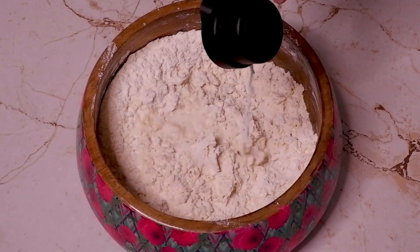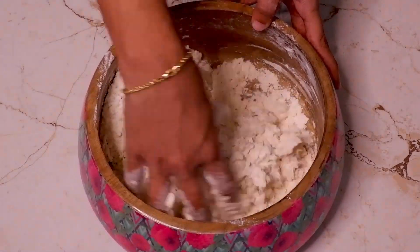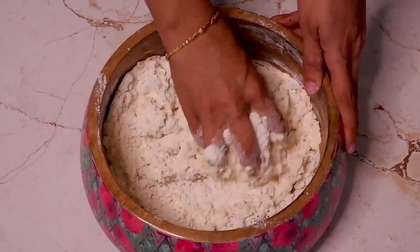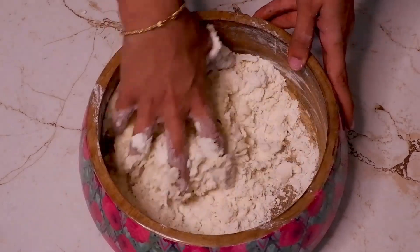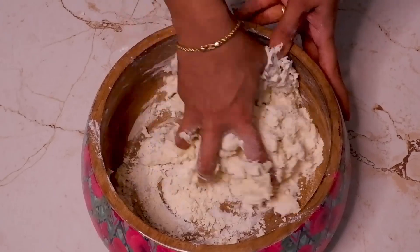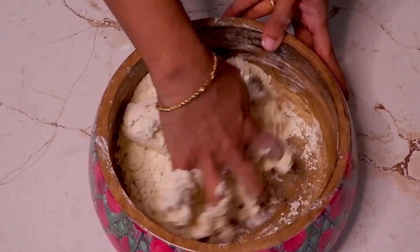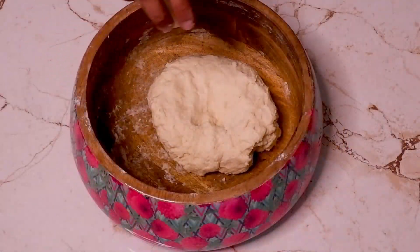To this I am adding 1 fourth cup of milk. Gradually add lukewarm water, 1 fourth cup. Knead until dough is formed, then add cooking oil and knead again.